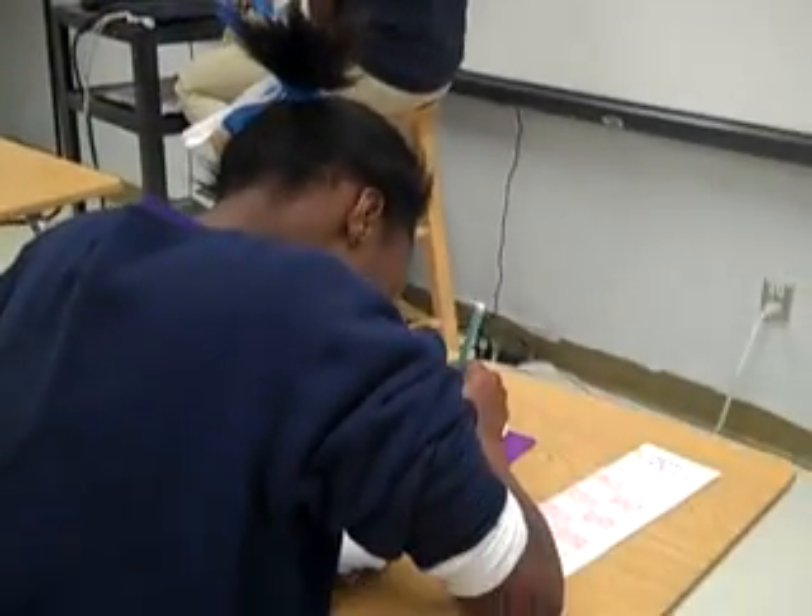Hopefully this helps you on how to show a student how to complete accelerated math and then how they score them.